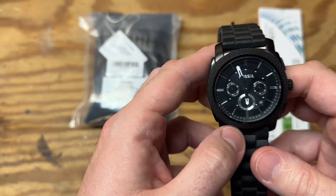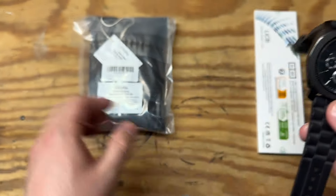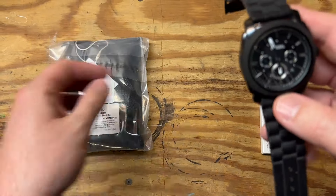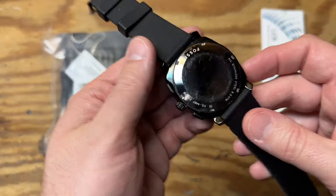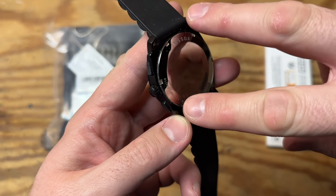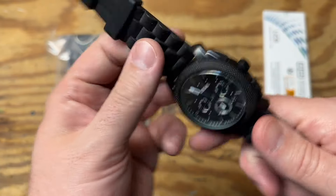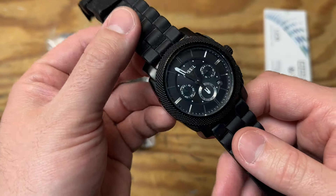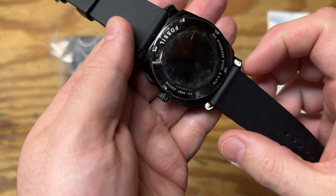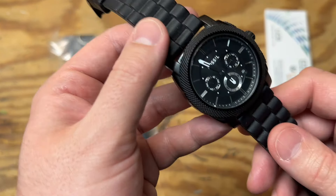Instead of taking it somewhere, I started doing some research online and found out you can buy tools yourself pretty cheap. I got this kit off Amazon for about nine bucks. I think there is a way you could do it with needle nose pliers on these little tangs, but this watch is in pretty good shape and I don't want to risk any pliers slipping on the back.